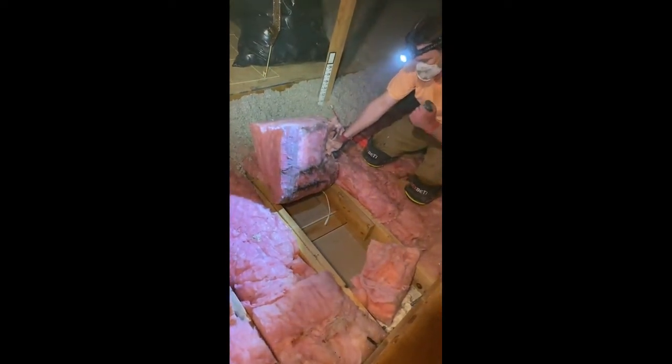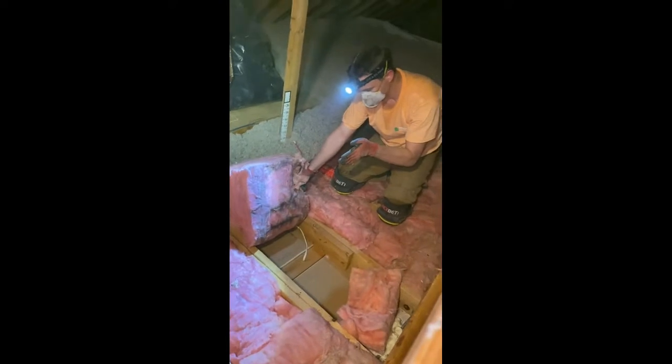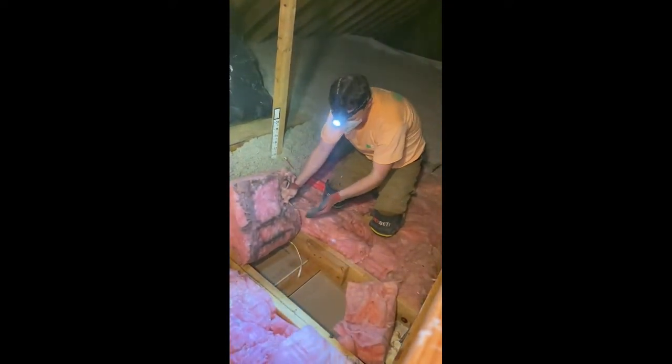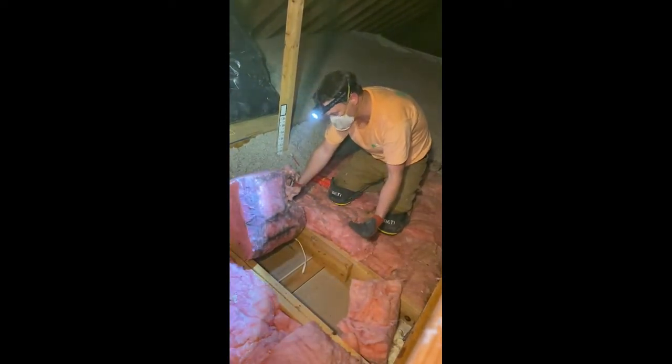What happens is, as they build the home, after a year or two, the lumber itself shrinks, and as it does that, the drywall pulls away and it opens up a gap. Then you have an ability for air from the home to escape upward into the attic.